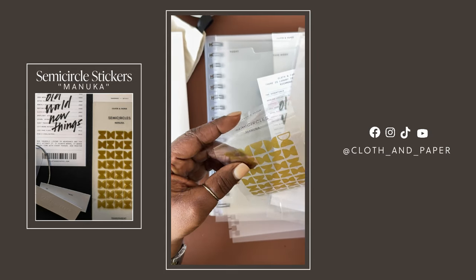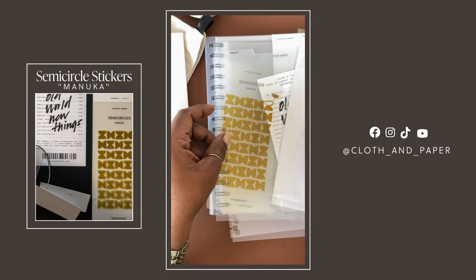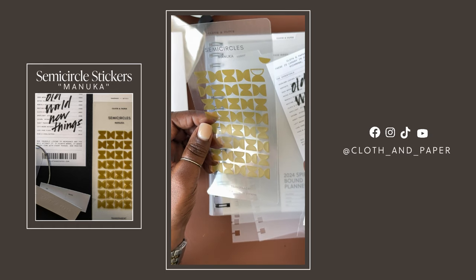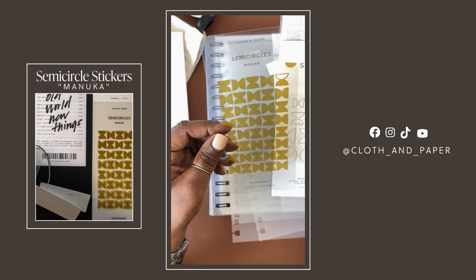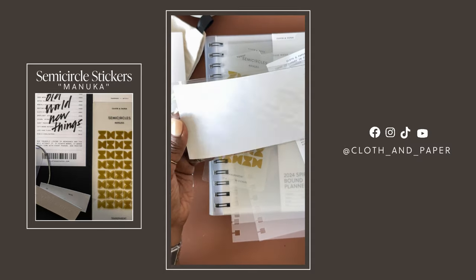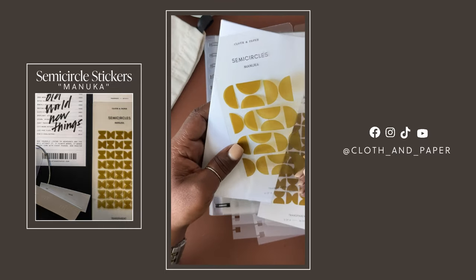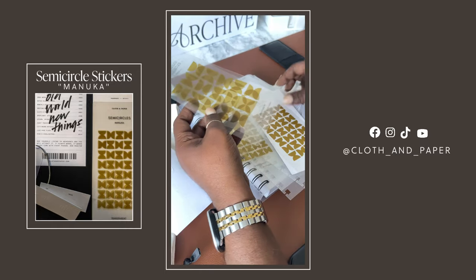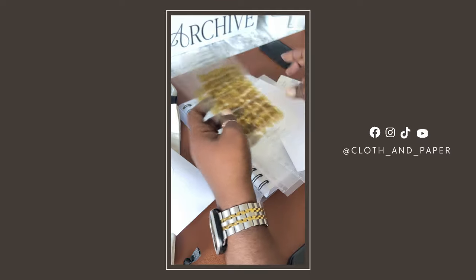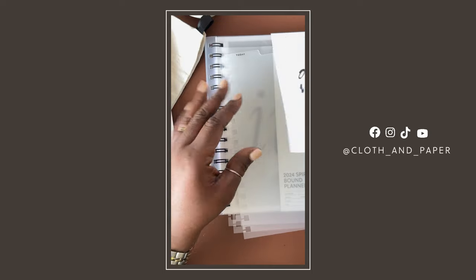These are very tiny, but great for marking off items on your task list or just adding a little pop of color. We get so many — 80 small ones, 56 medium, 30 large, and 20 extra large. You could even make these into side tabs if you wanted to label some of your pages or dividers. We'll take a look at that in more detail when I open up the planner.